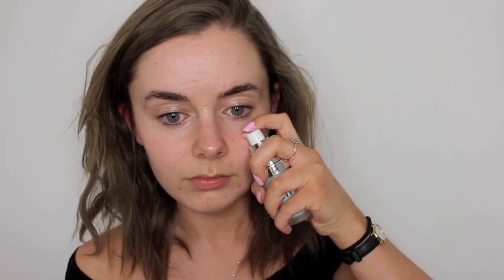Starting off, I am just priming my face with the ELF hydrating primer and I'm just rubbing that into my skin pretty much everywhere.